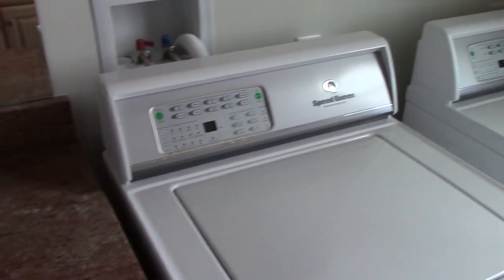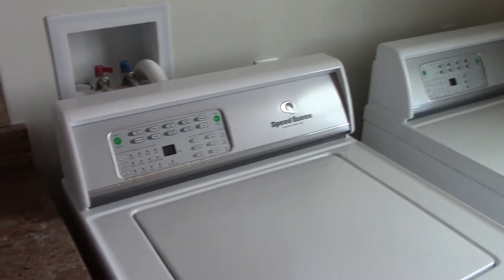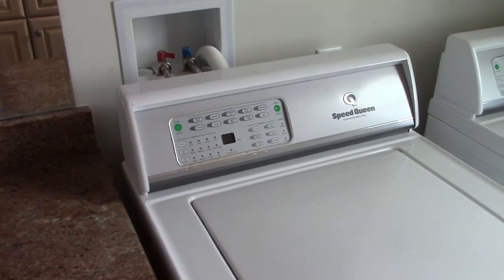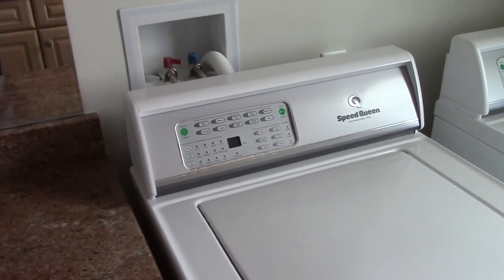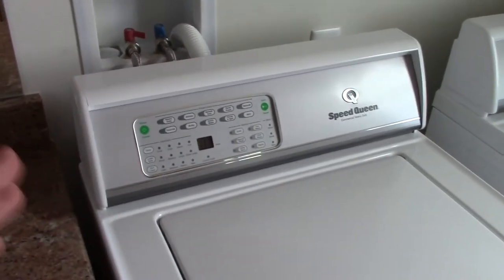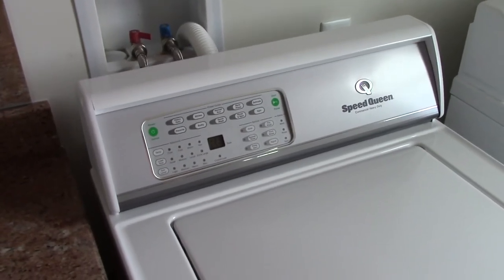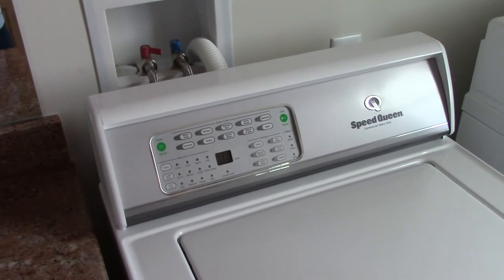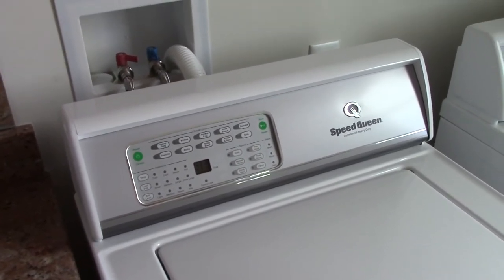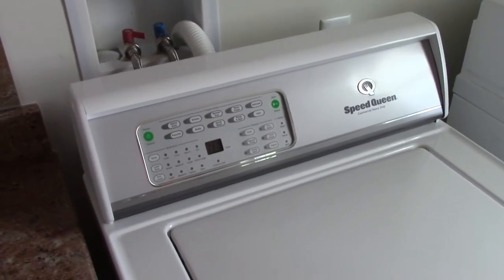Alright everybody, I'm here in the laundry room again today, and what I want to show you is how you can get your Speed Queen 8 or 9 series machine to sort of give you a warm rinse option. Before I go any further into this, there's a reason why I'm saying 'sort of' — what I'm going to show you, you're going to have to do manually every single time you want to do this. For the most part, this is not a set it and forget it kind of thing. Every time you want the machine to do this, you're going to have to watch it and set it up yourself.